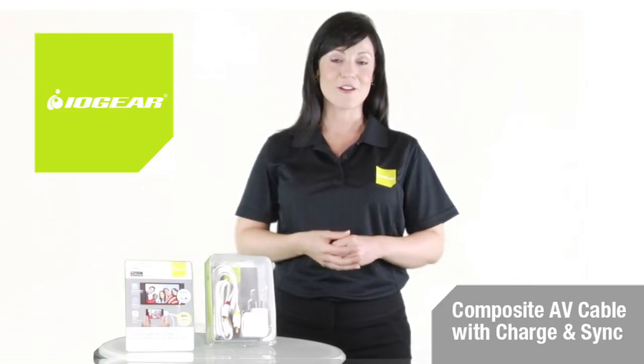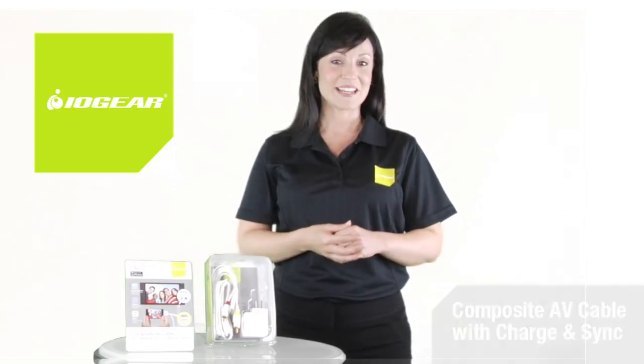Take it wherever you take your iPod or iPhone and watch your stuff big time.